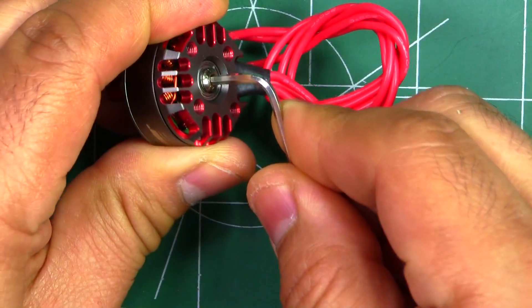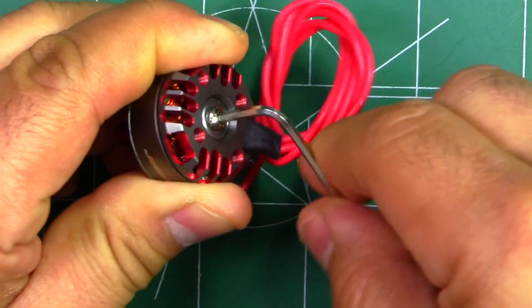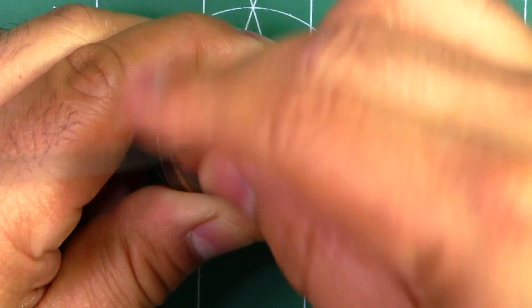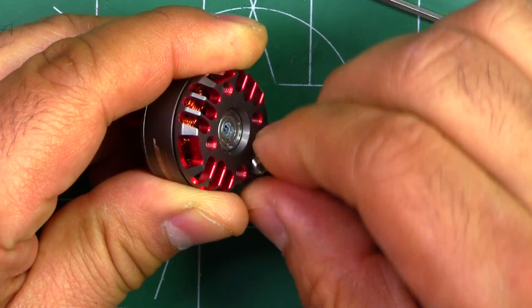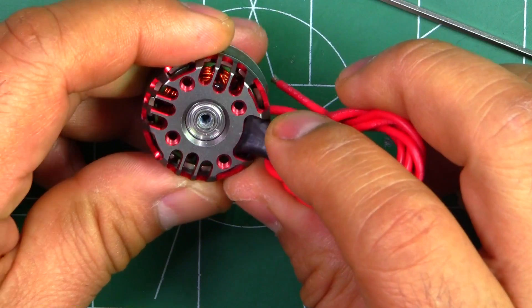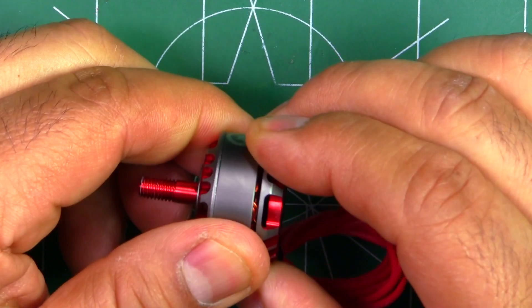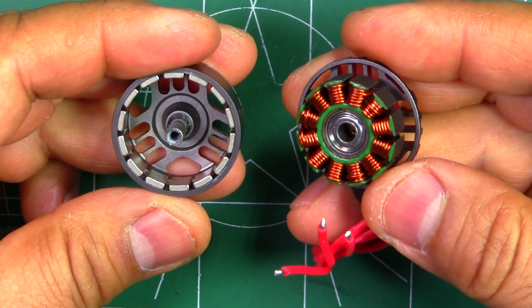I'm going to remove the retaining screw. It's pretty easy to get loose. We'll crack this open and check it out under the magnifying glass. It's a nice big screw, and thankfully they didn't use really hard Loctite.